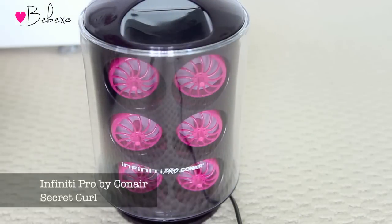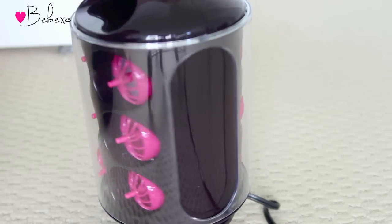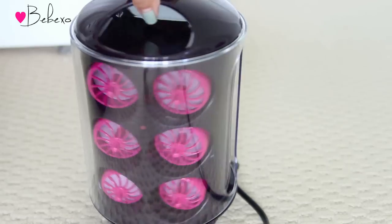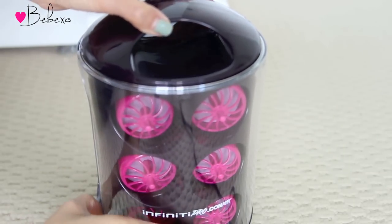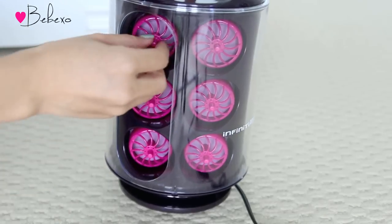Since I have fine straight hair, I'm going to add some texture and curls to it. First I'm going to brush my hair to detangle any knots and part it in half. For this look I'll be using the Infinity Pearl by Conair Secret Curl, which is the natural extension of the successful Curl Secret. This unit has a vertical design that takes up less counter space and also has a handle you can carry around for convenience.